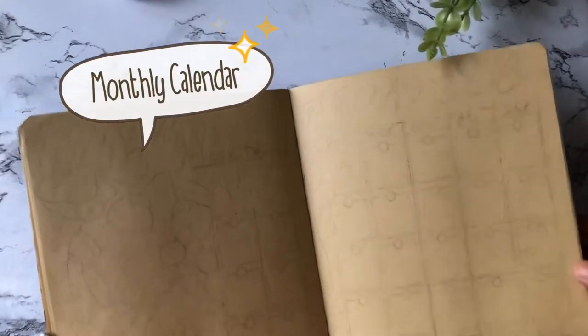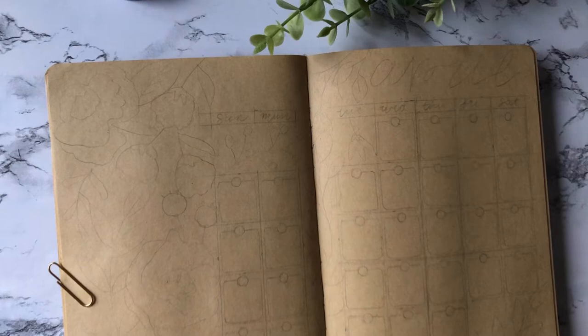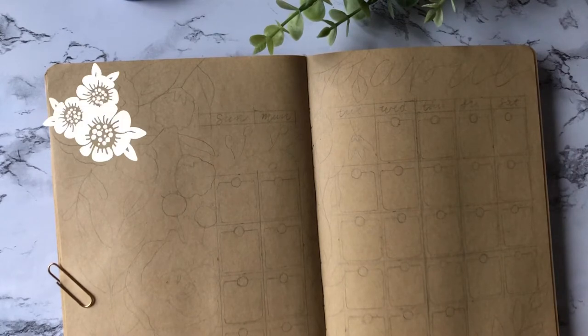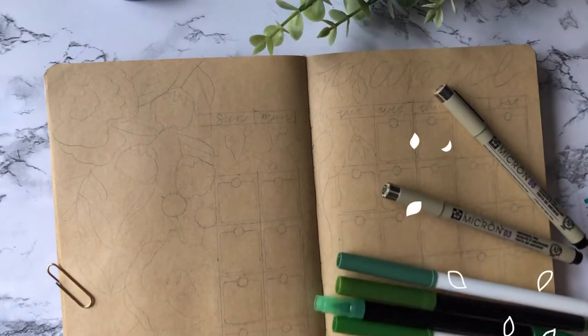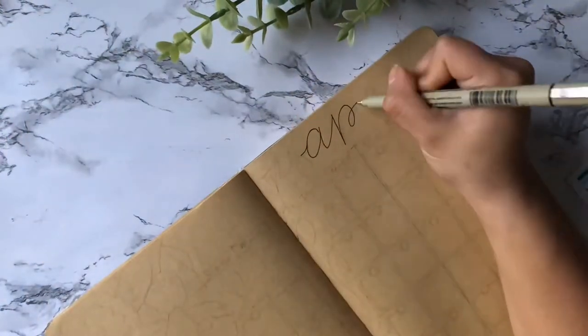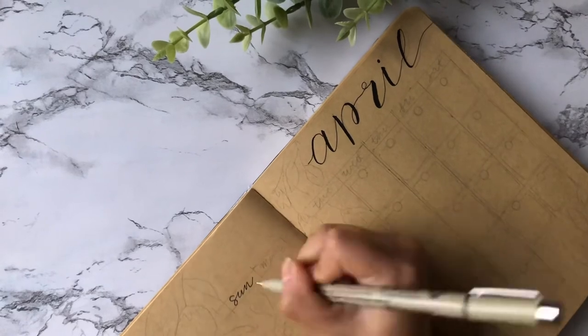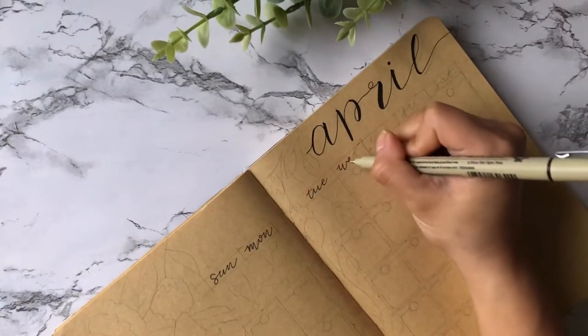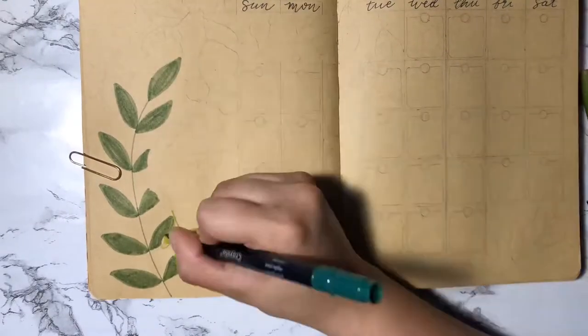Next is my monthly calendar. This is a new layout I'm trying — I've moved the majority of boxes to the right side, and on the left side I finally have room for a matching design, with flowers and leaves just like my monthly cover. To outline my calendar boxes I'll be using micron pens. Here are the greens I'll use for my leaves. I outline 'April' with a micron pen followed by my Tombow Furinosuke for the weekdays, written in cursive.